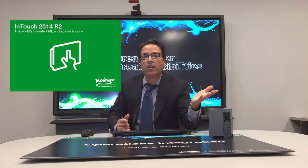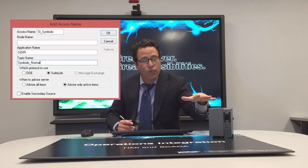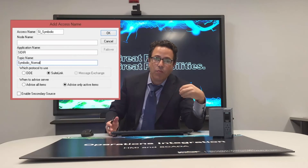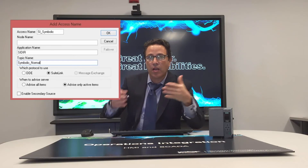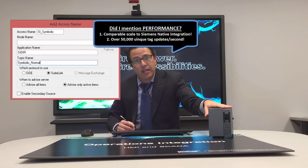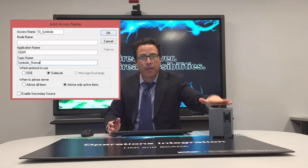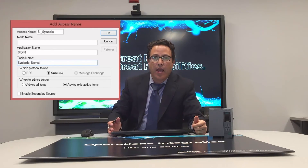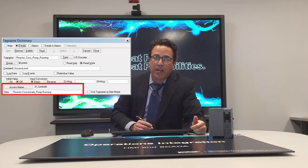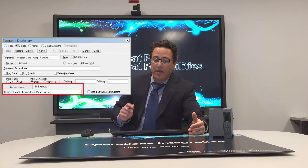Similarly, with InTouch it's just as easy. It leverages the legacy connectivity in InTouch, which is: create your access name connecting to the OIServer. We have kept the same UI experience as the legacy DA servers, and they can coexist with one another. So configure your access name in InTouch — just protocol name, topic name, and you're good to go. In your InTouch tag names, as usual, you configure your IO item addressing, and it's very simple. No magic there.